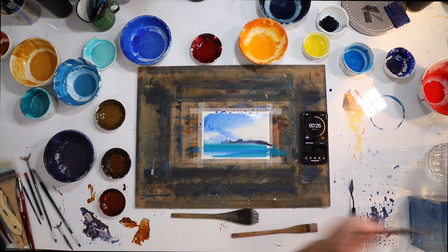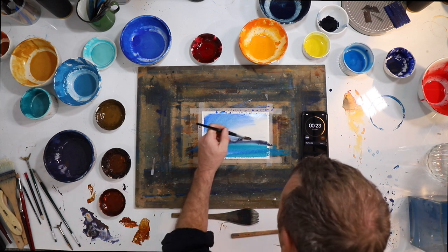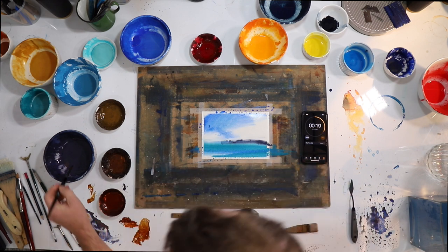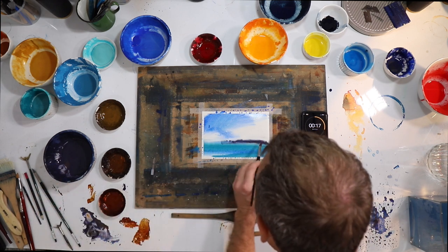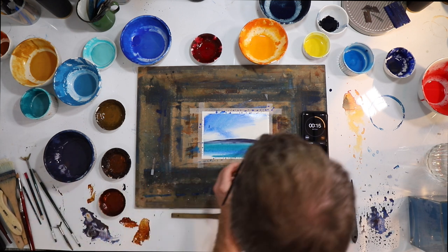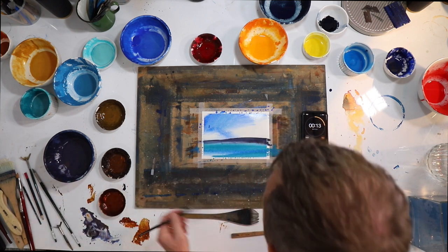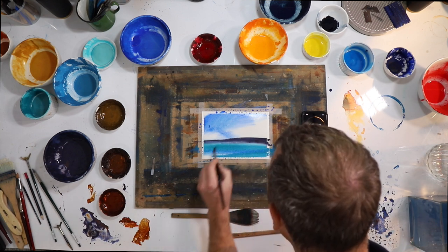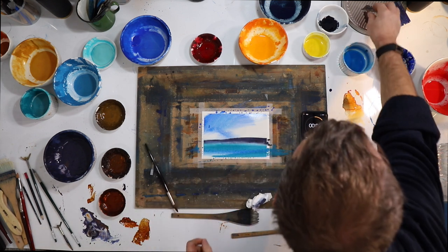Let's get the round brush. 24 seconds left. Let's just bring that up here. Alright, let's just bring that in there. Let's just grab this.